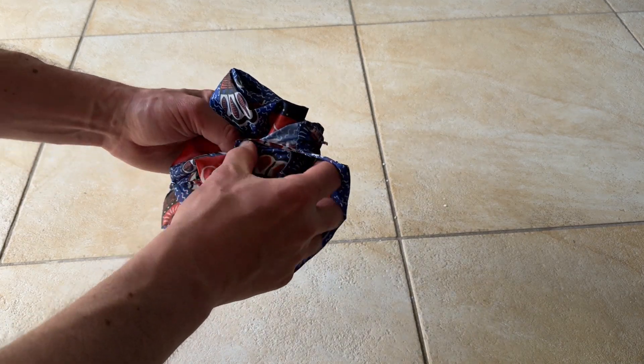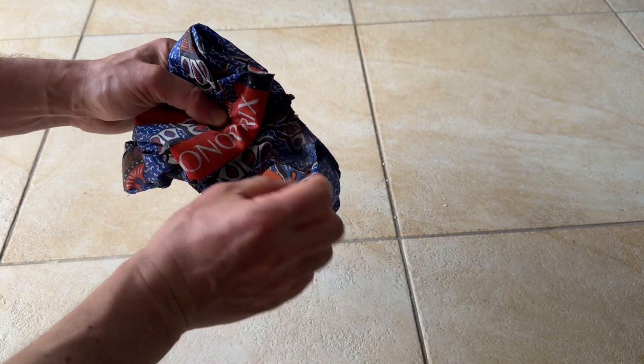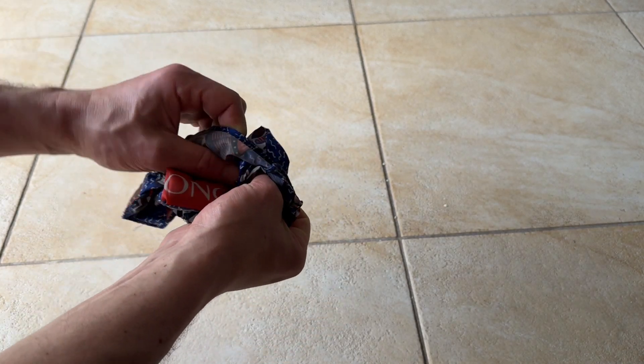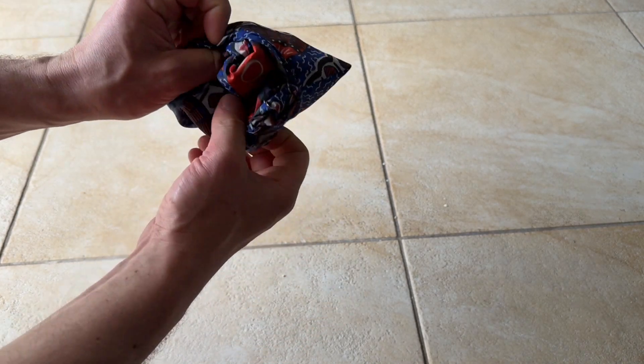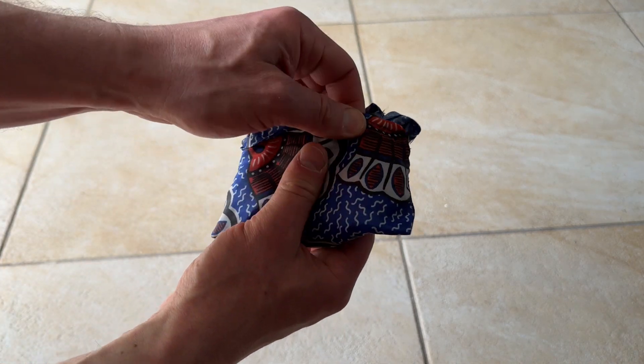Now is kind of the most confusing part — you have to get that folded area into the pouch. I had the pouch inside out, so I flipped it, and now you wrap the pouch around the folded up bag.